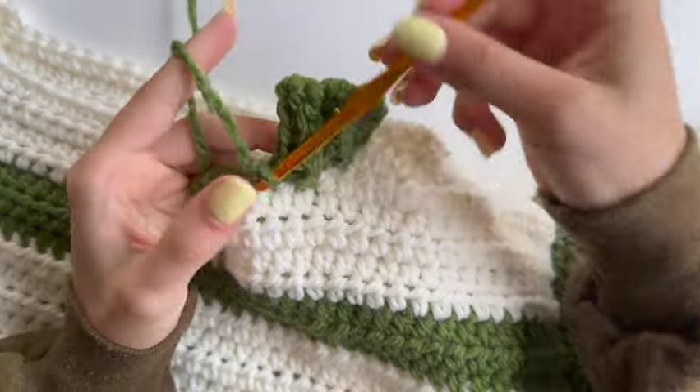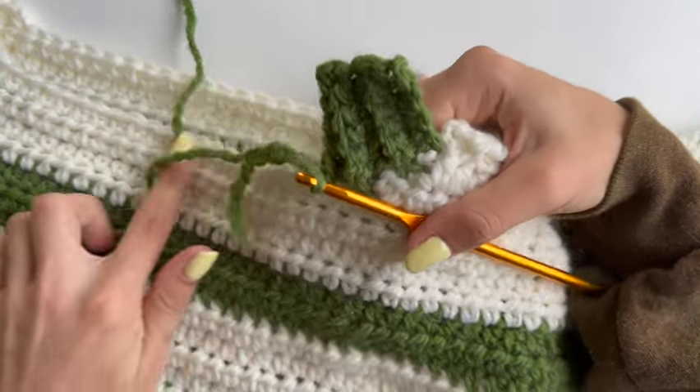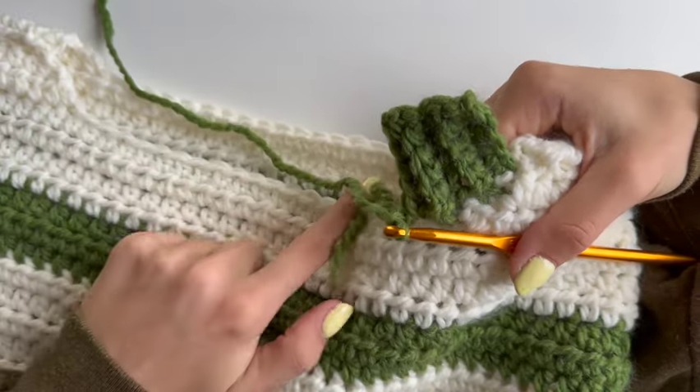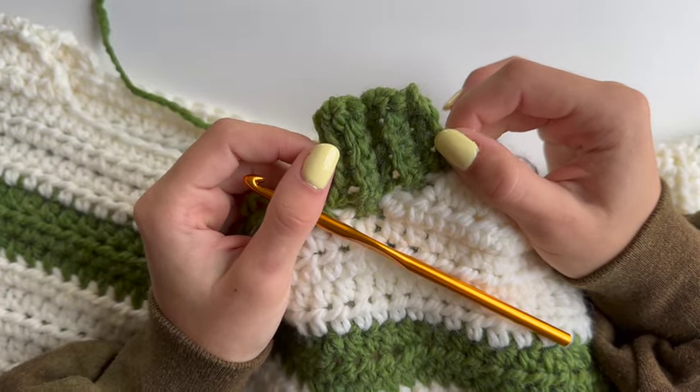Repeat those two rows until you reach this point. You will go all around your neckline to complete this ribbing, and I'll see you at the end.